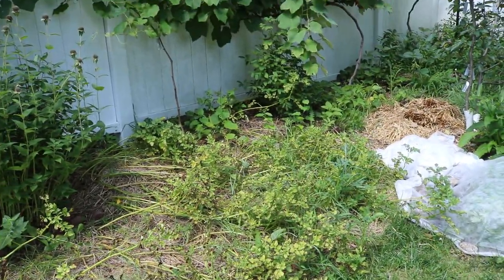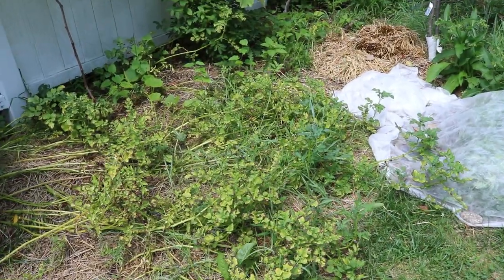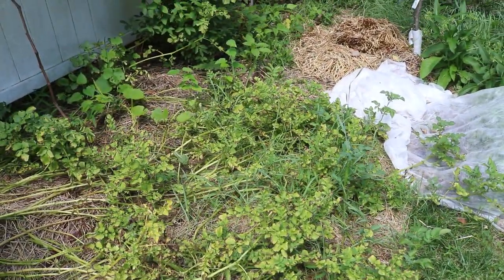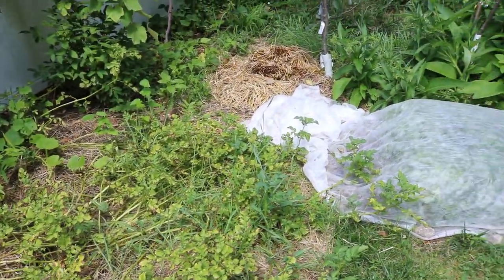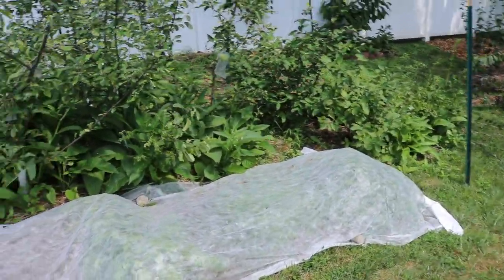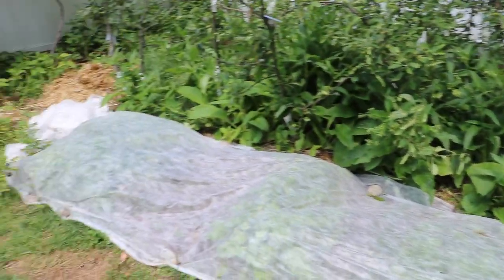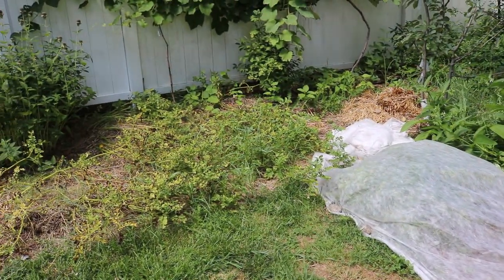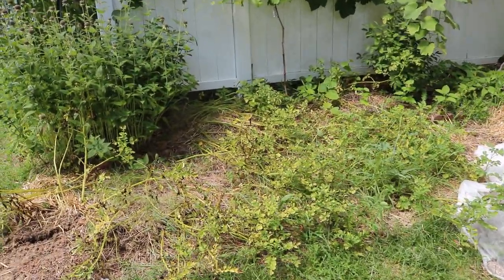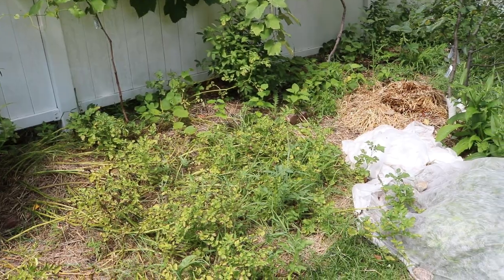Hey everyone, this is Ross and today we're going to be doing a potato harvest. What's nice about harvesting potatoes now — it's July 20th, we've actually been having a really crazy heat wave here in Pennsylvania — is that I want to focus on my fall vegetables. So one crop comes out and another crop goes in, and this is really when you need to get something in the ground if you're in my area.